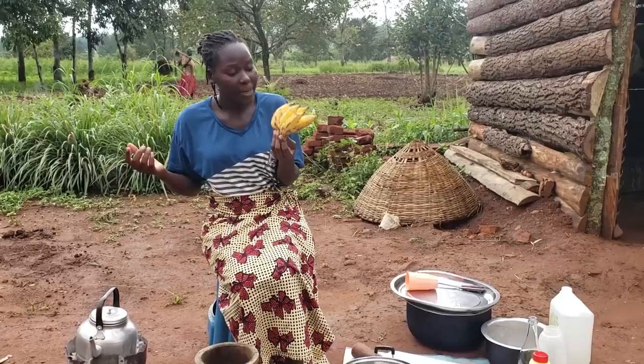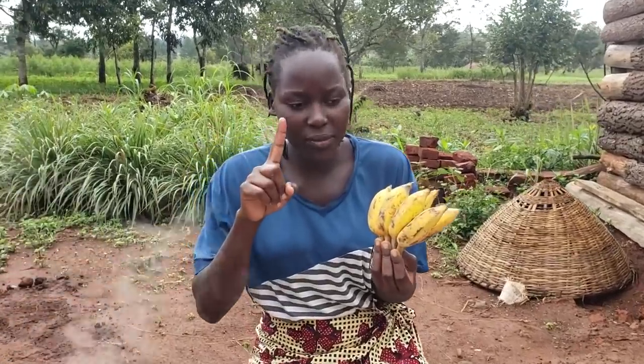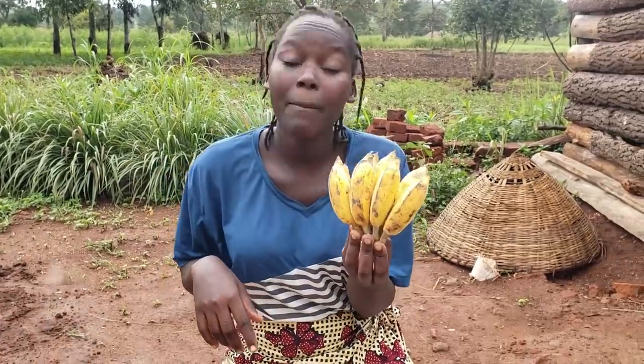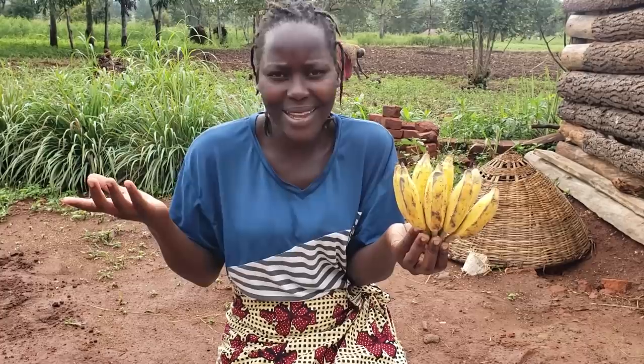I picked these from the garden about five days back. They were not yet ripened but they were mature, and now they have ripened. So I am going to make pancakes! Today we're going to have tea with pancakes.